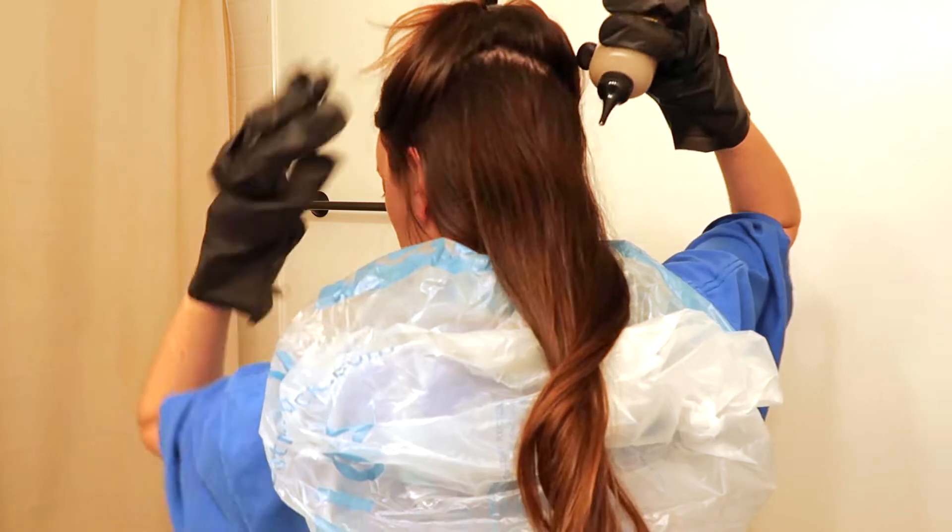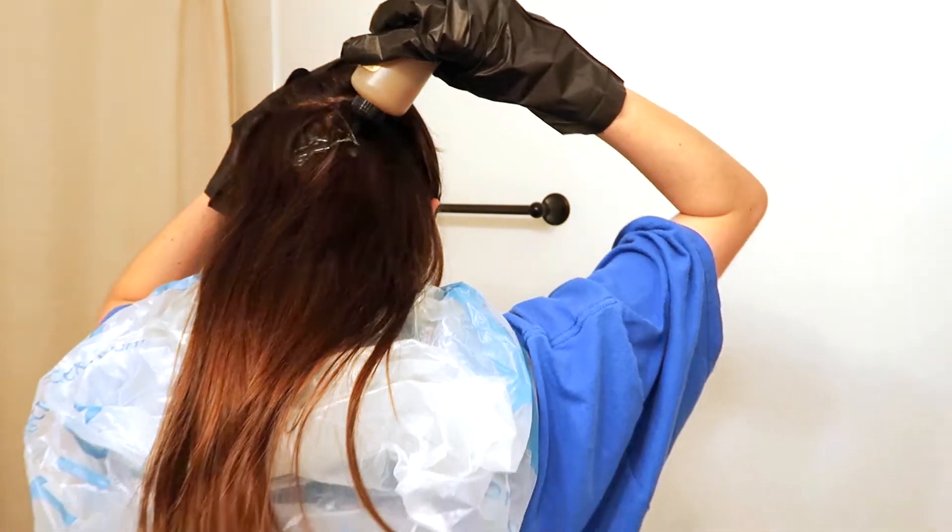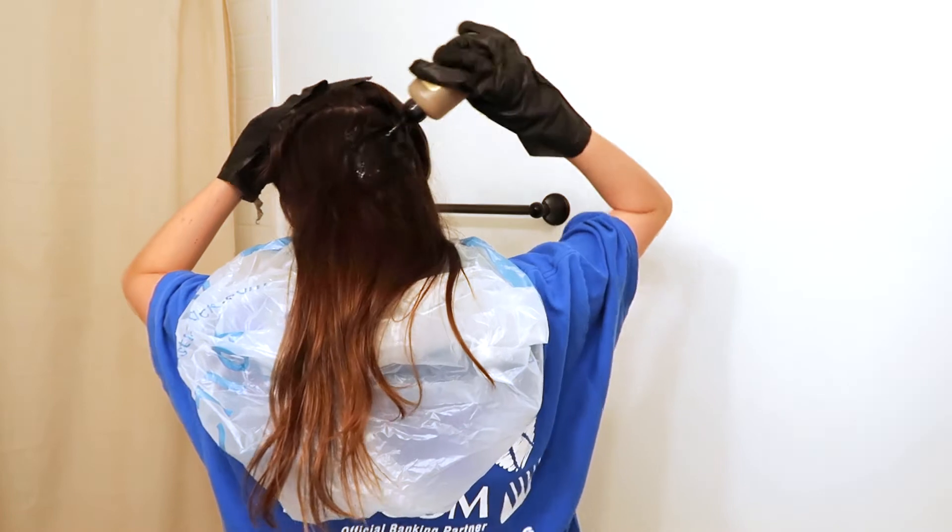Sometimes I do this in sections — it's a little easier to make sure you've got all your hair. I'm going to put the top up and do the bottom section first, then do it in layers. I'm making sure that my entire head of hair including the roots and any side hairs here — make sure you get to the bottom of your hairline and the front of your hairline — is all drenched with the hair dye.